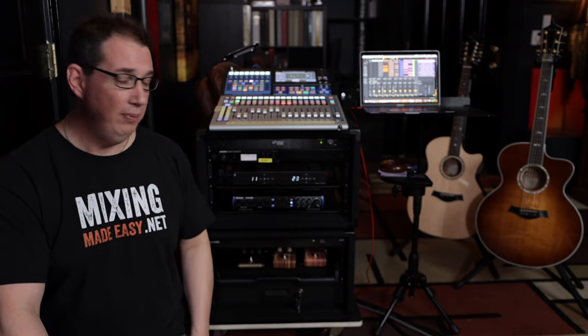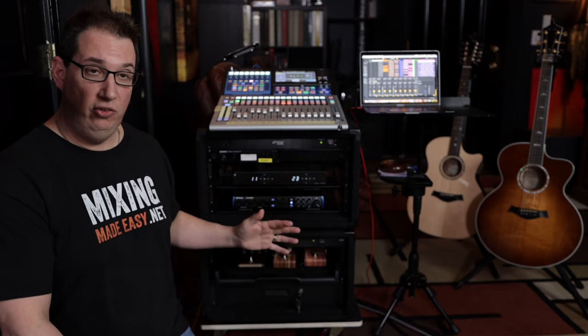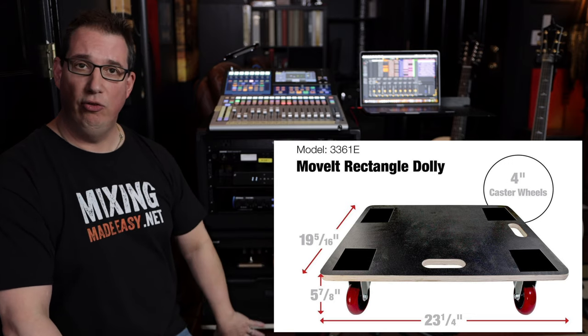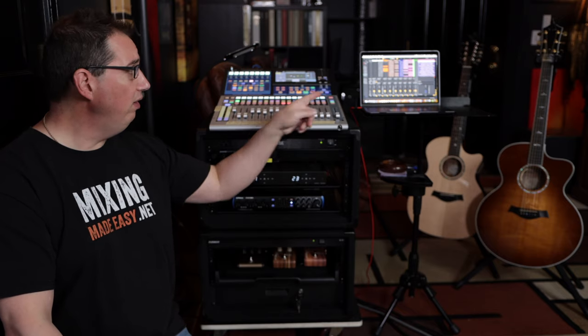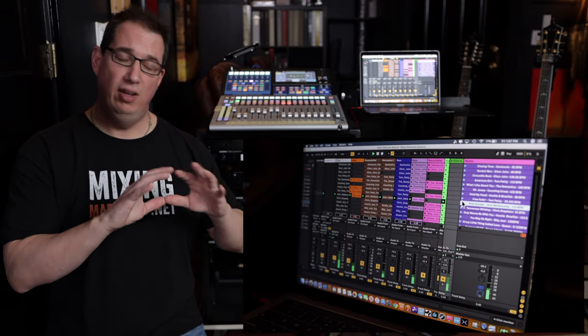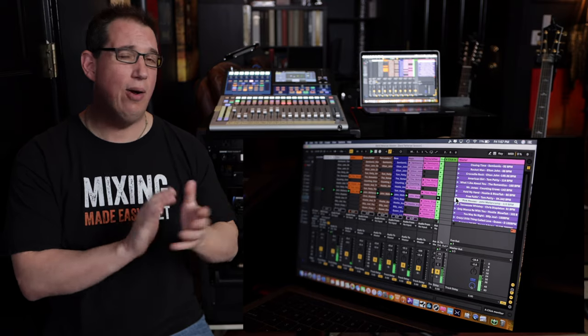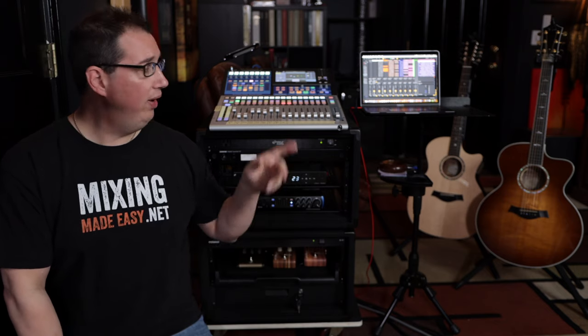That is the entire PA rig. It's all very portable — everything sits on a moving dolly I bought on Amazon for about $50-60, so I can just wheel the whole thing around the club. Everything runs to a 2017 MacBook Pro. For backing tracks I'm using Ableton Live, which is really designed for live performance situations, connected via a single USB cable to the audio interface. I also have a three-button USB MIDI controller footswitch so I can switch between songs with my feet without needing the computer next to me on stage.